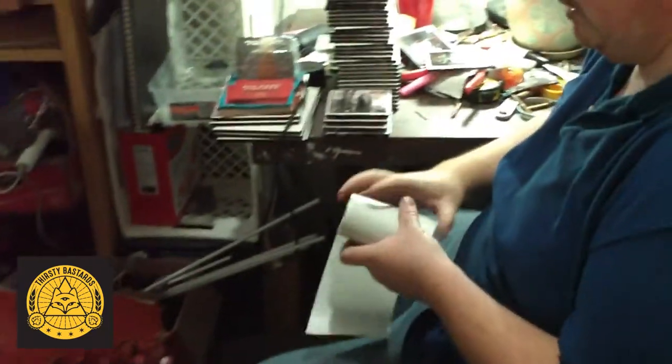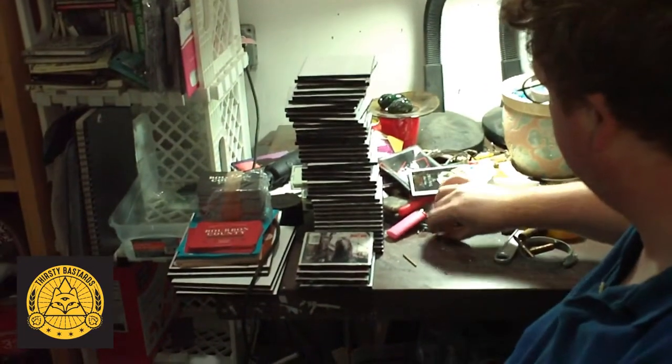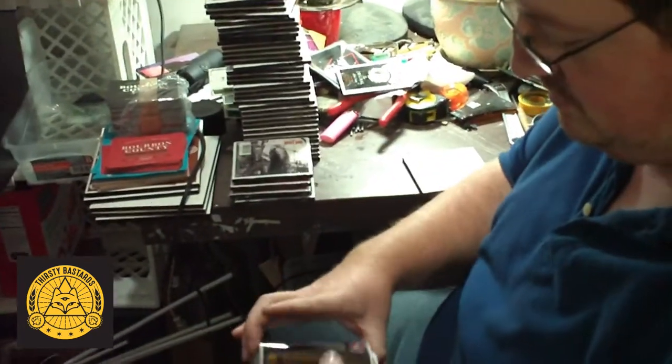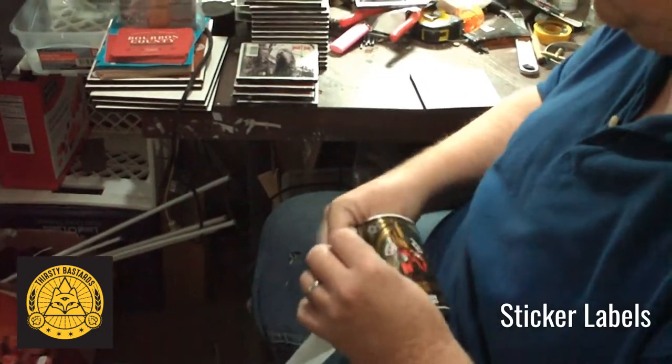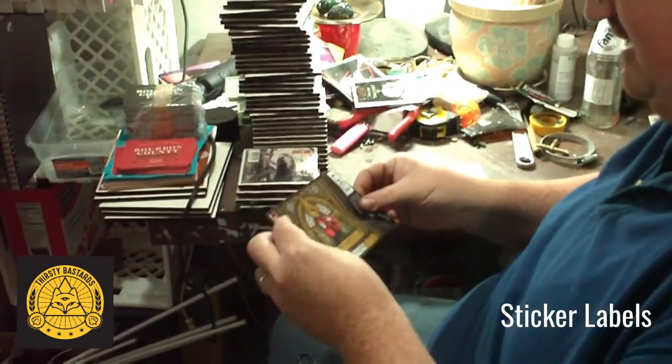While that dries, I reach over and grab some of these stickers that our good friends over at Revolution hooked me up with. We have some Revolution Brewery labels — looks like Fourth Year Beer. Yeah, exactly, Fourth Year.